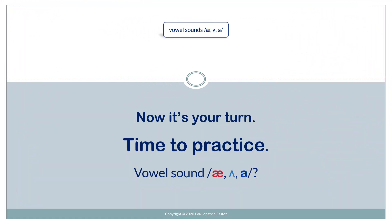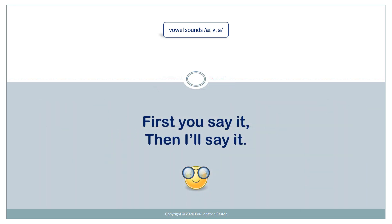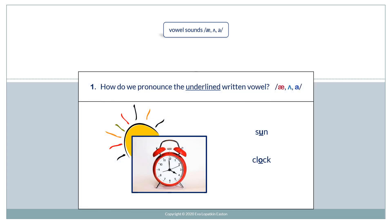Now it's your turn. Time to practice. Vowel sounds: ah, uh, ah. You can review here. First you say it, then I'll say it. How do we pronounce the underlined written vowel? Ah, uh, ah.